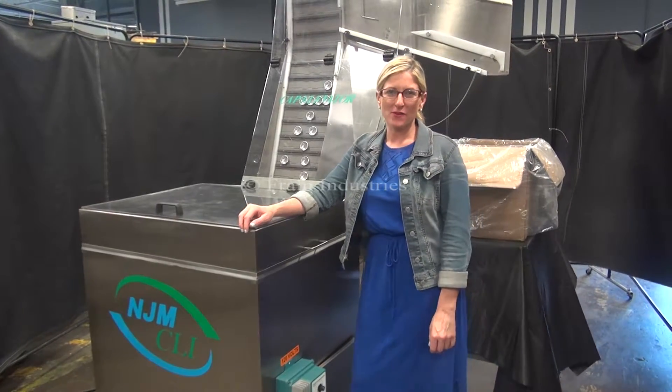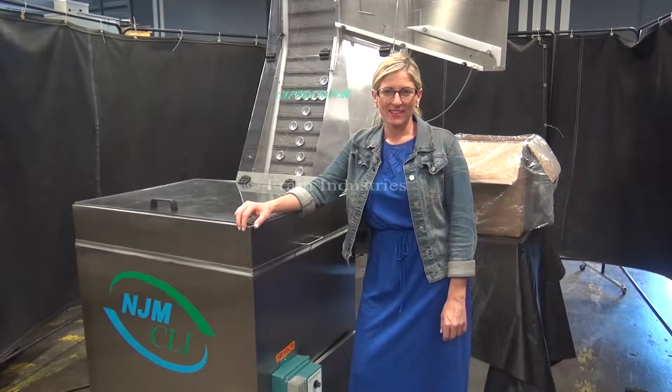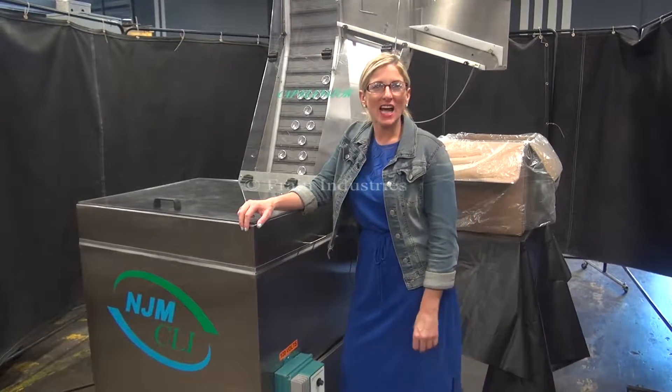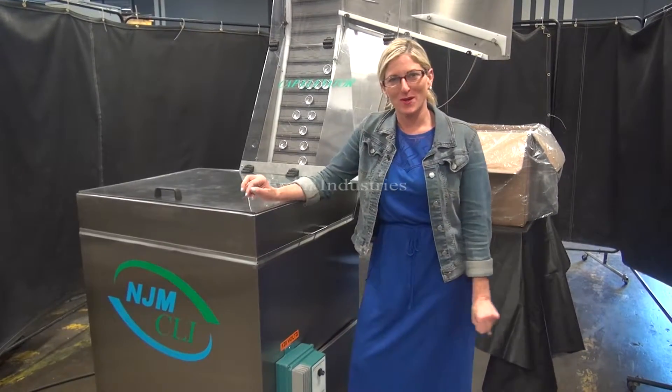Hi, I'm Katie with the Frame Group. Today we're cycling your Charles LePair Cap Feeder. We recommend you read the manual in its entirety before powering up the machine. The voltage is currently set to single phase, 120 volts.